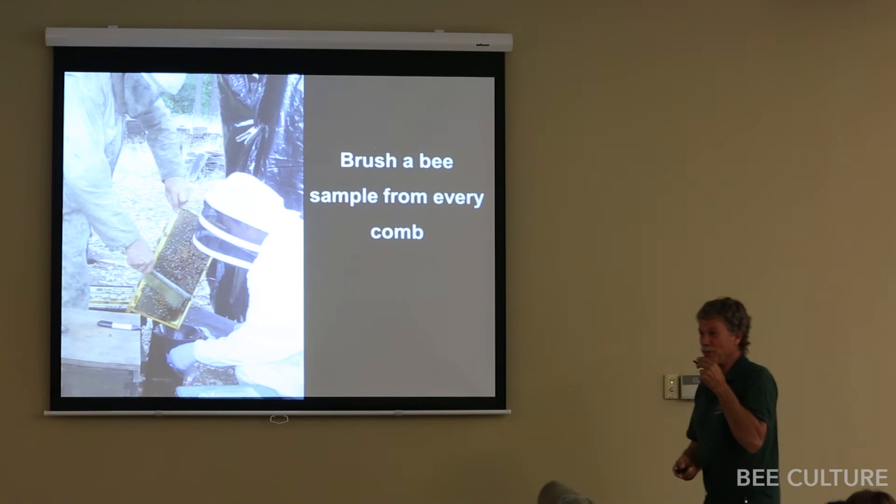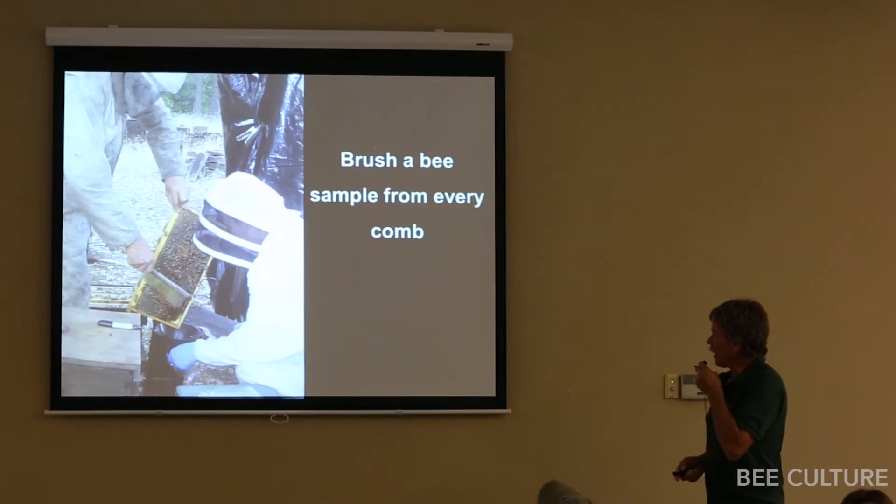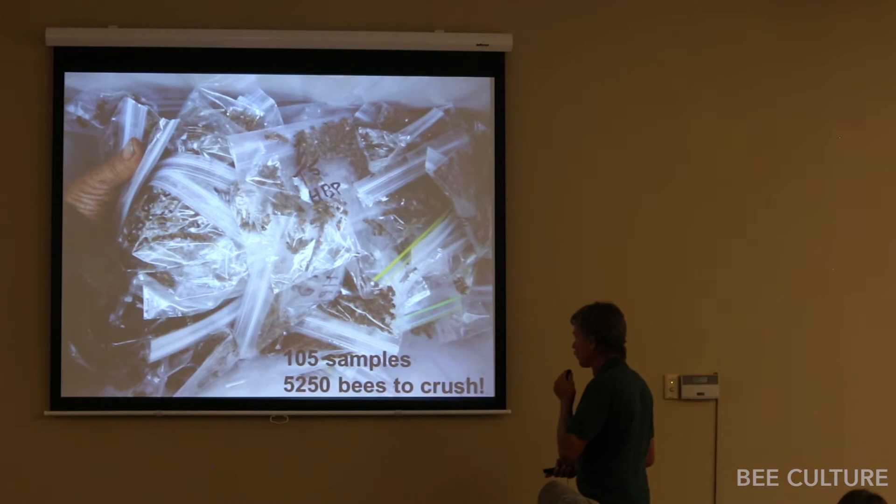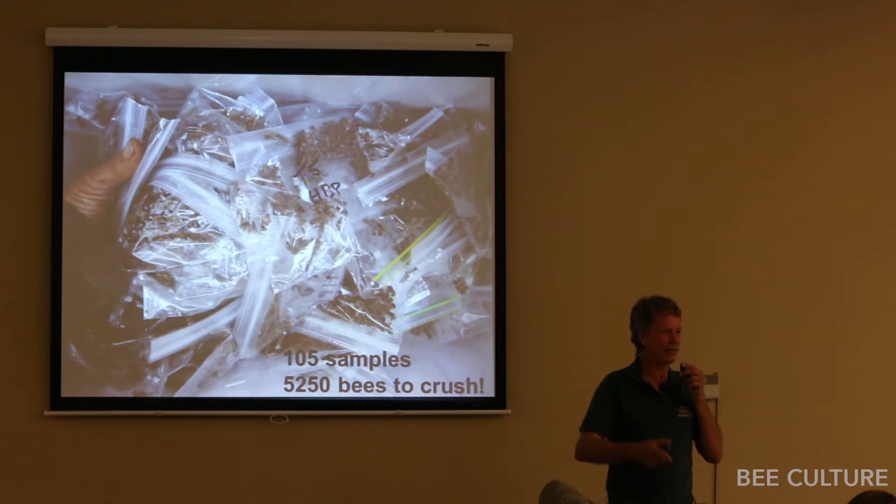We then brushed a sample of 50 bees from every comb, labeled what type of comb it was, froze them all — ending up with 105 samples with 5,000 bees to crush — to see the distribution among combs of the pollen sub that they ate.